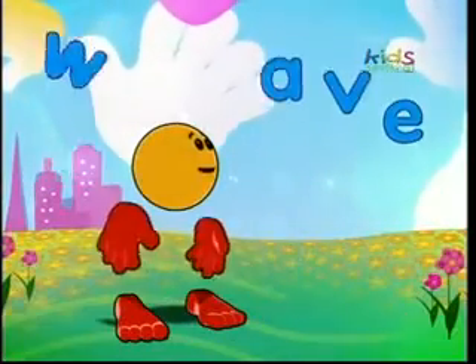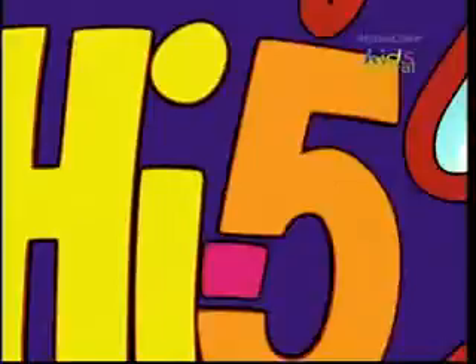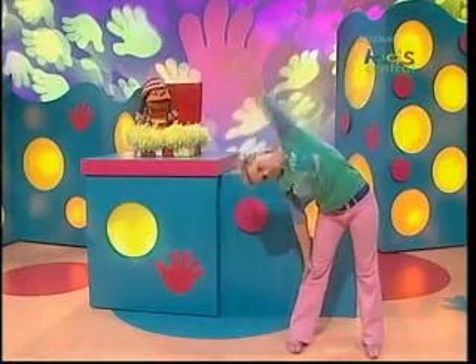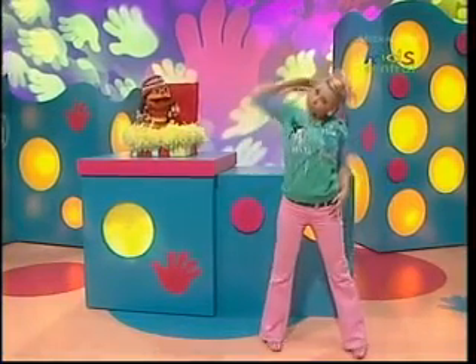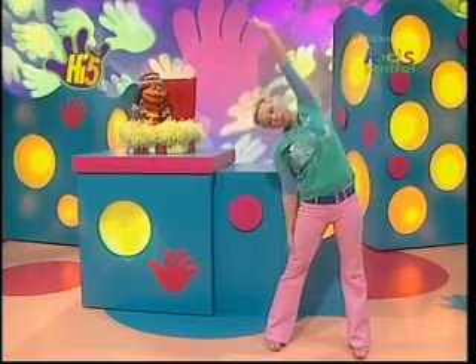Wave. Hey. G-Kill, you sure are making some funny shapes with your body. Yeah, I love stretching, chaps. Makes me feel good.